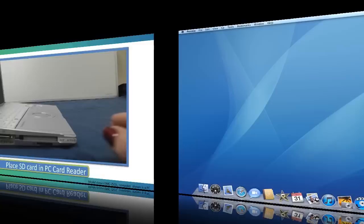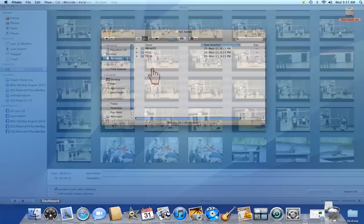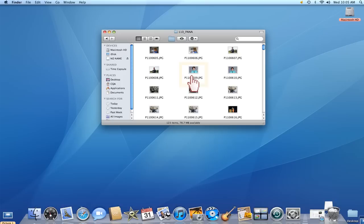Operating the same as the USB connection method, iPhoto will automatically open your camera's folders and pictures into its viewer, and the SD card will appear as another device. You can copy the pictures and video using the same process.